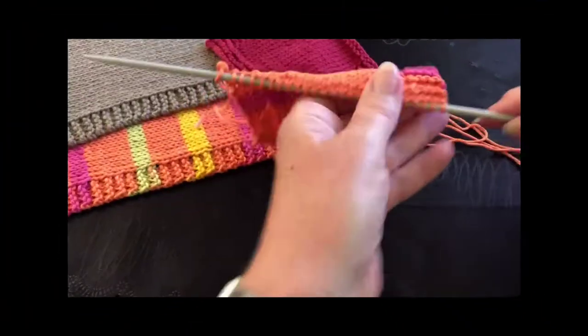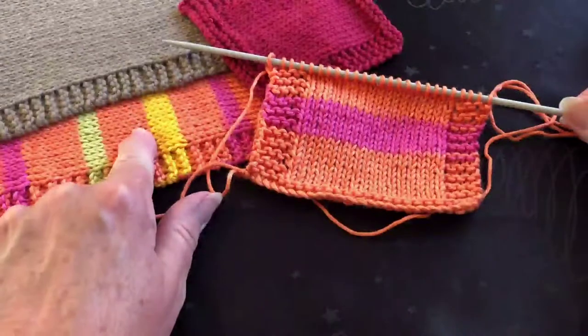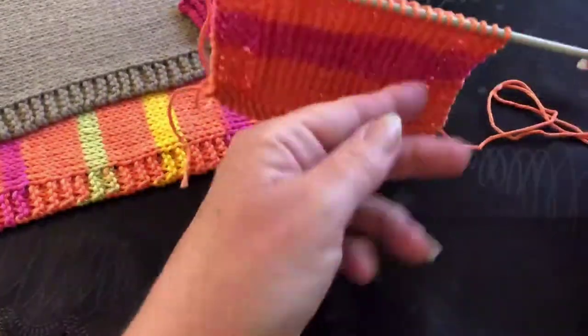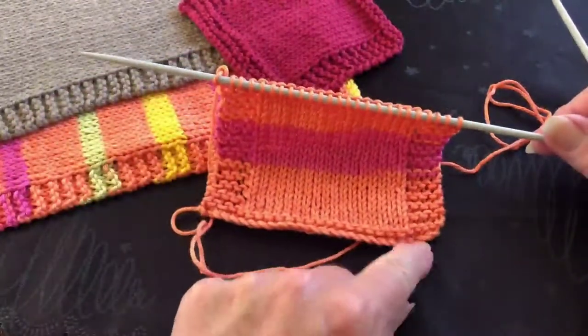Along with the placemats, I've also done some little coasters. They sit on your table to protect it — in my case a glass table — and stop things from clanking. I'm going to turn the camera around and show you what I've been up to. I've almost finished this coaster, which would go with that placemat. You can see it has a stocking stitch middle with plain knit stitches around the border.